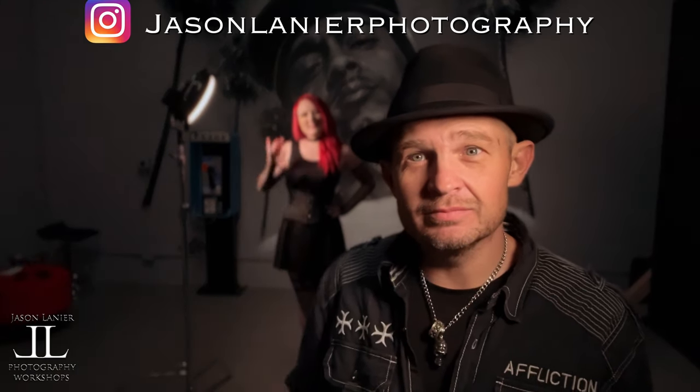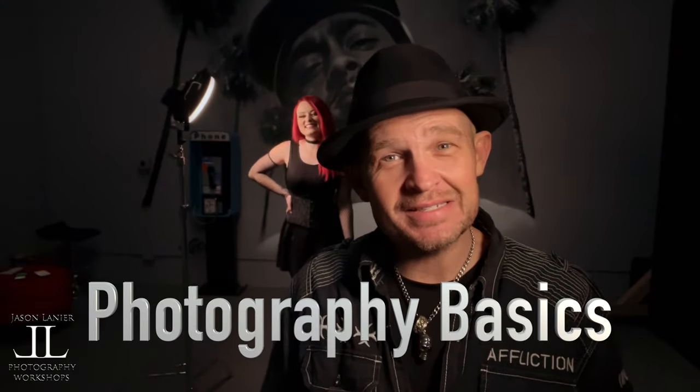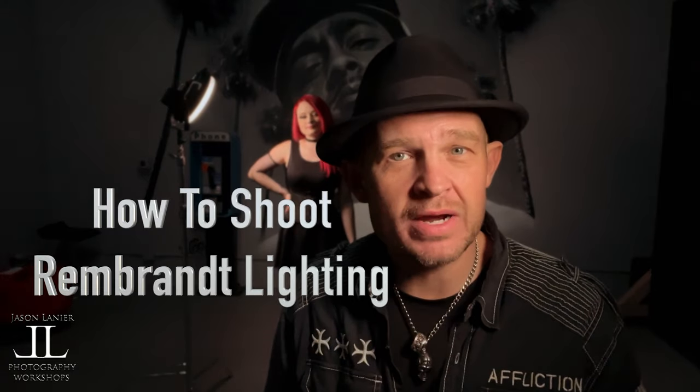Hi guys, my name is Jason Lanier and I'm here with Miss Devon back there. Say hi Devon. Hello. We're going back to the basics guys — I'm going to teach you very simply what Rembrandt lighting is. I love Rembrandt lighting.